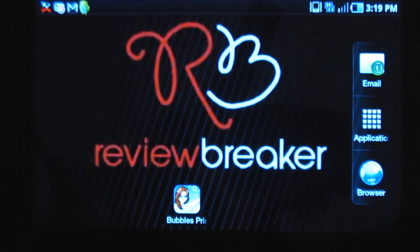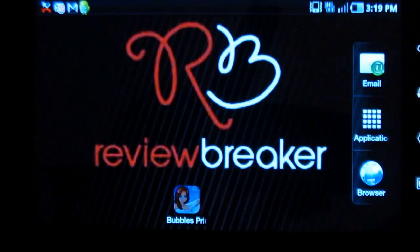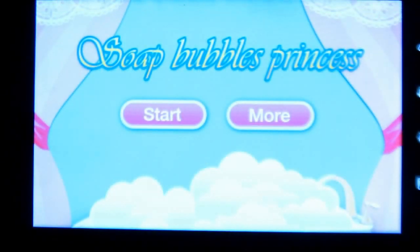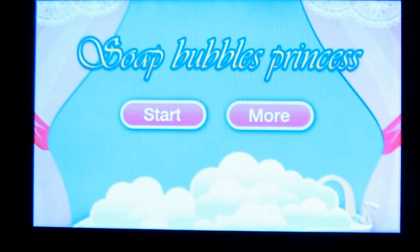Hello, welcome to Review Breaker. This is a review on Bubble Princess. This is a wonderful game wherein you have to decorate a beautiful girl. Let me walk you through this app.